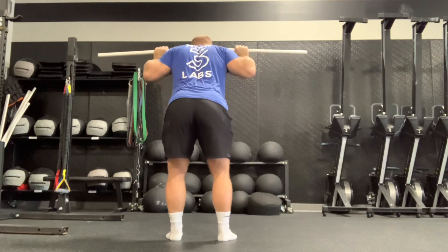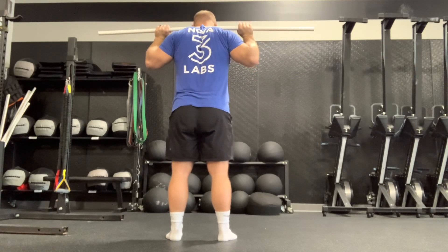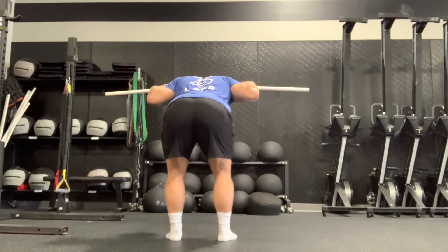What we're looking for is to pull the elbows down, because that's the hollow position. It's not necessarily the chin — it's to pull the chest over the bar. The chin goes over the bar, then come back down.